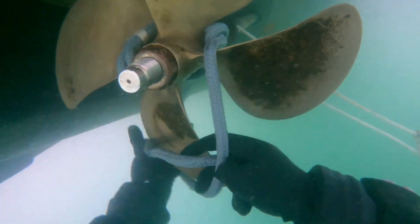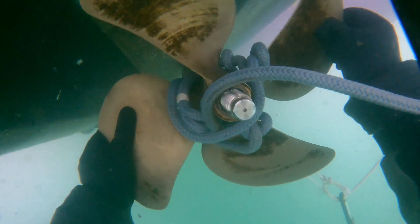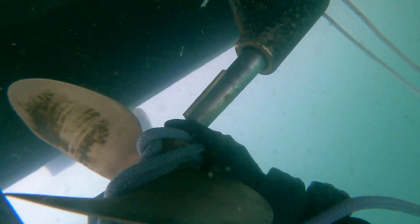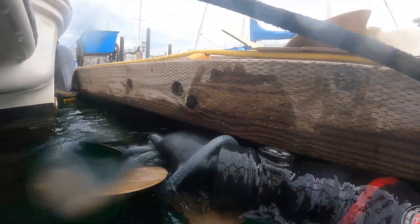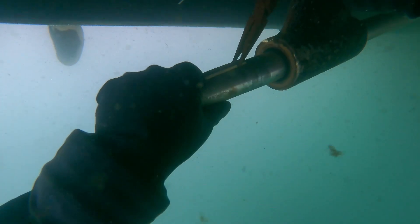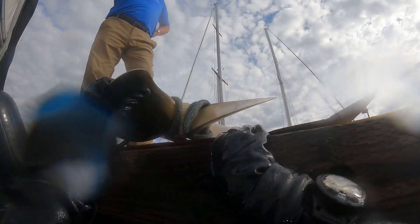You can see that propeller nut there — we just backed it off to prevent the prop from sliding off when the prop puller busts it free, because there's a lot of tension behind that prop puller. The next important thing is to turn the prop so that the keyway is facing up. That's very important — you don't want to lose that key, and you won't have another opportunity to do this before taking the propeller off. It's very difficult, especially with bigger, heavier propellers, to get it back on and then turn the shaft. So let's pop this old key out and grab the new prop.